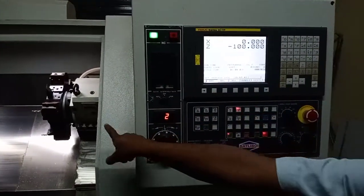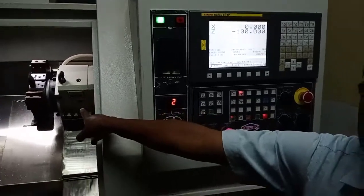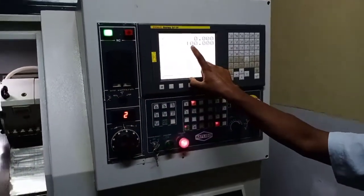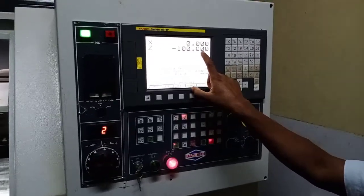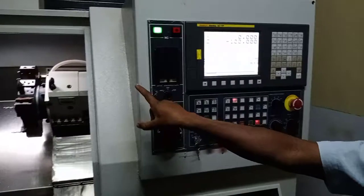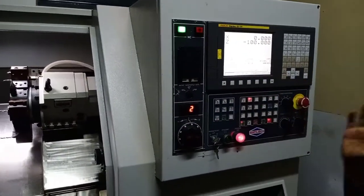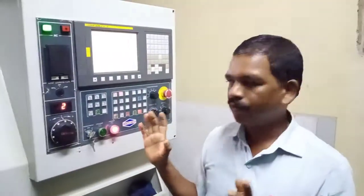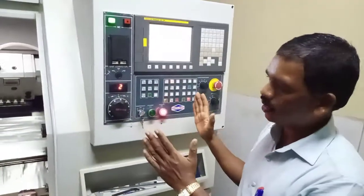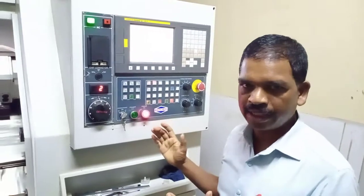The turret head reaches its home position. If the Z reads minus 100.000, that means the turret head is in its home position. This is the procedure of sending the machine to its home position or reference position. Thank you.